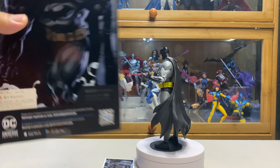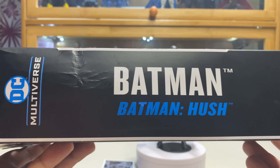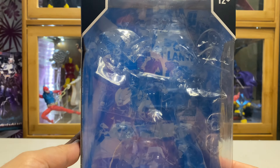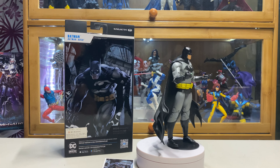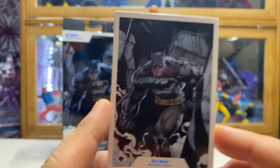If we have a look at the box, this is the art on the back — that's a pretty good artwork of Batman. Then on the side, and on the other side it says Batman, Batman, Batman Hush. The bottom, the front. He comes with the standard McFarlane art card.